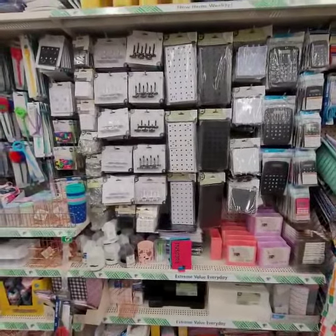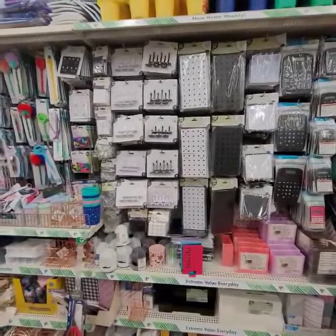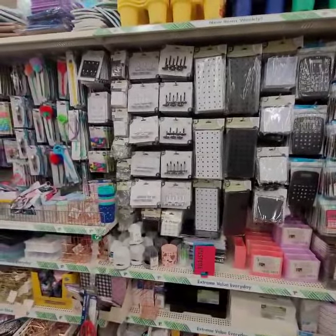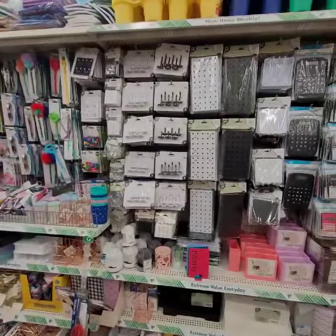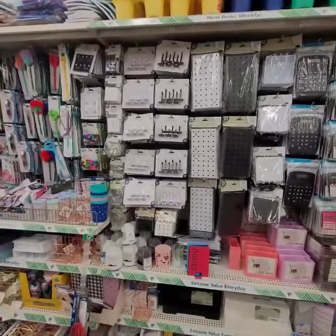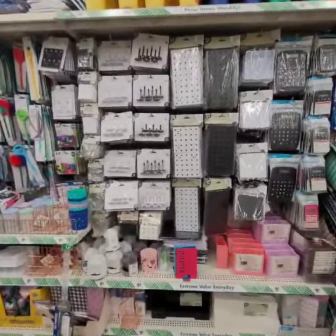Hey good people, I am at our favorite store and I wanted to come to you and answer some of the questions that people were asking me about the Lazy Susan pegboard that I made from Dollar Tree products for my business.